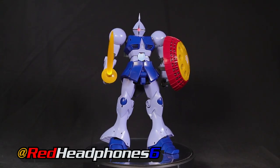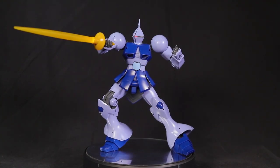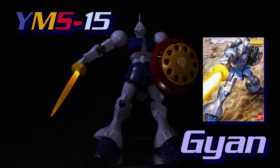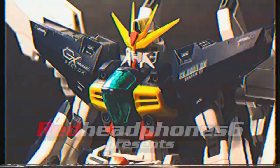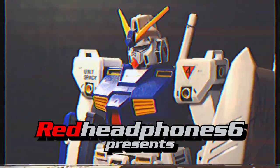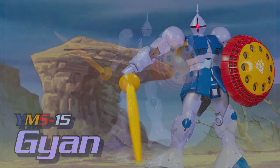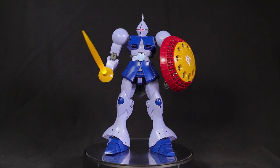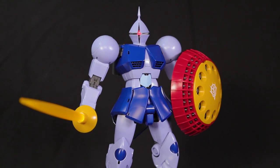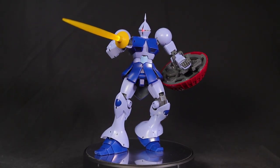Hey, what's going on everyone? In this Master Grade review, we'll be taking a look at one of the more unique Zeon suits from the original Mobile Suit Gundam anime series, the YMS-15 Gyan. Now the Gyan is one of those suits where you either love it or you hate it. Personally I'm on the love it side, so when I saw this kit pop up at my local hobby shop at a reasonable price, I just had to jump on it.